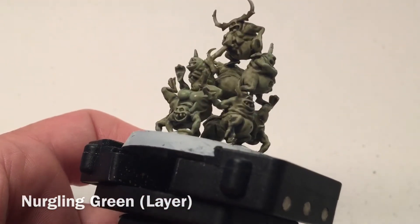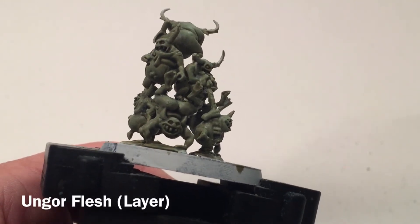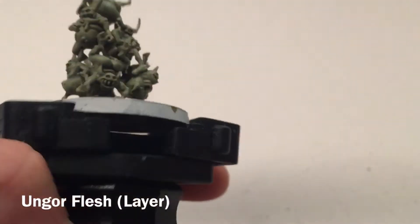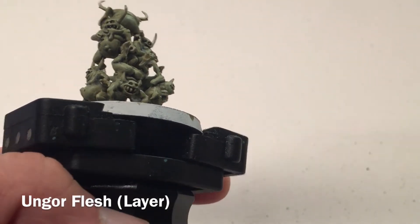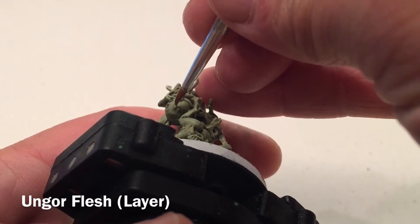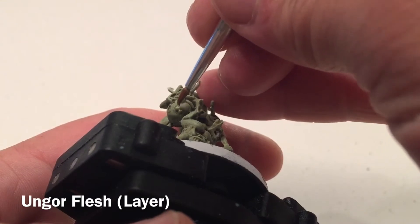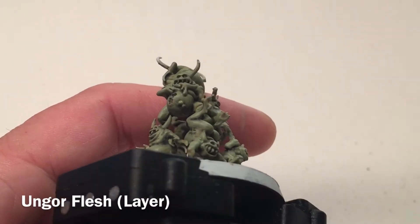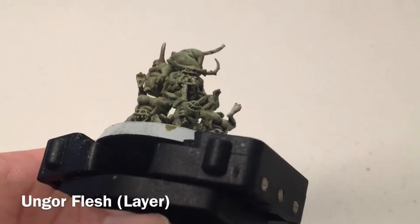We'll keep dry brushing Nurgling Green all over the model. Here are our nurglings now that the green is dried. Moving on to the next color — some of the nurglings have boils or pustules, so we're going to take a little bit of Ungor Flesh and with a very fine pointy brush, pick those out anywhere you see them on the models to lighten them up with that fleshy color.